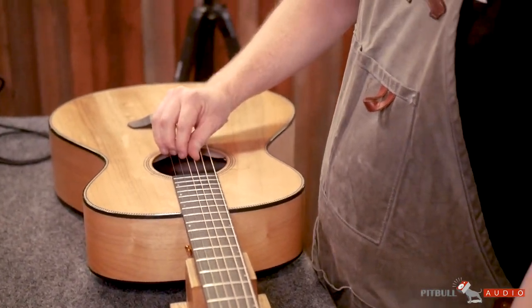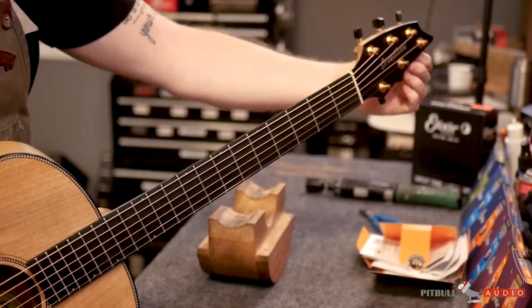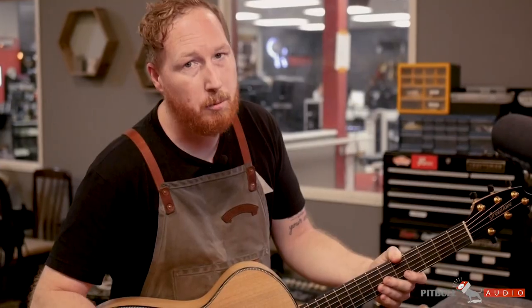Now that we've got the guitar strung up, we want to make sure that we spend some time breaking in the strings. We're going to tune them up, we're going to stretch them out a little bit, and retune until they start to hold pitch, and then we're going to be ready to go.